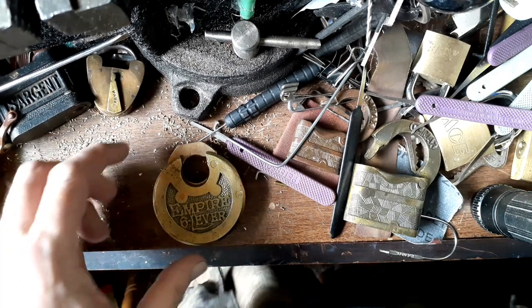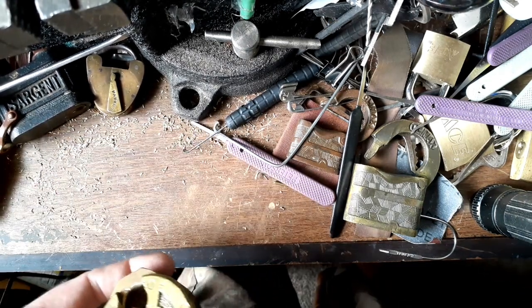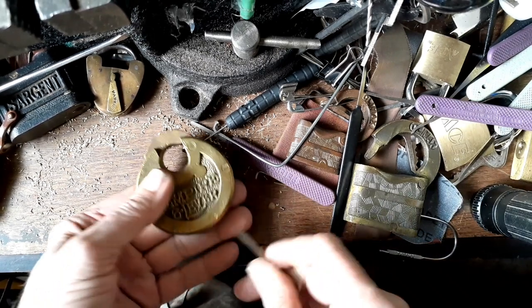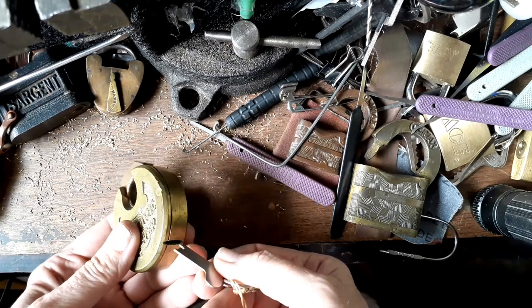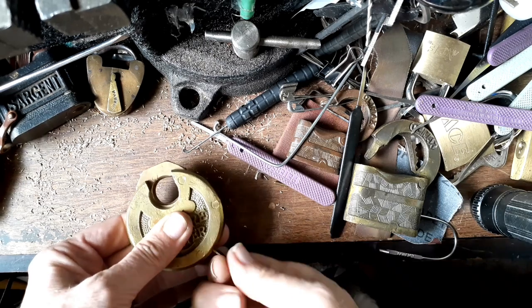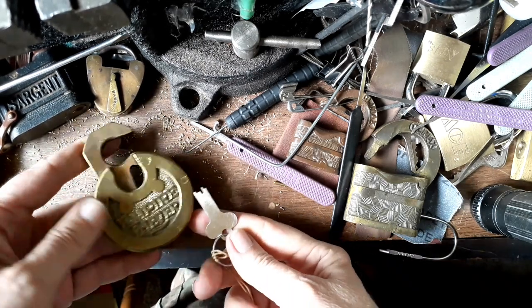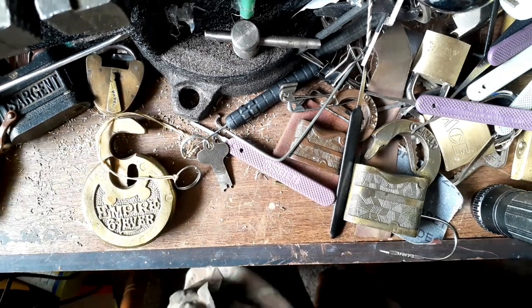Hello, everyone. So how's that for a restoration? Pretty good? I even got a functioning key. Yeah, I wish. I wish I was that good.